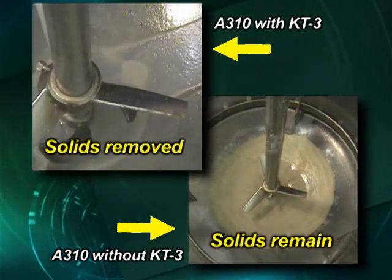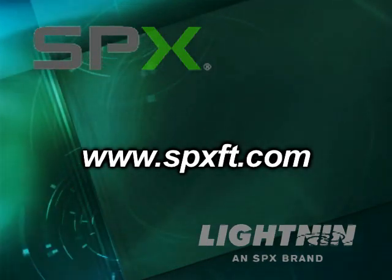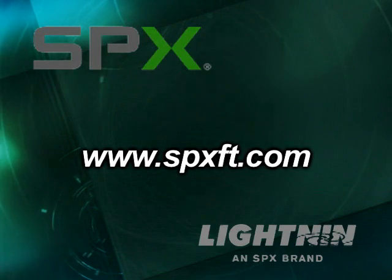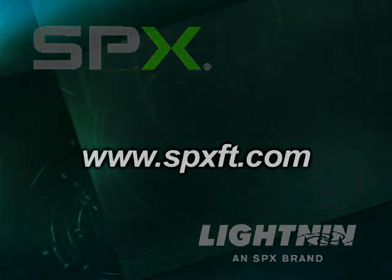The KT-3 impeller, a new mixing solution from Lightnin, an SPX brand. To learn more about the KT-3, please contact your sales representative or visit our website.